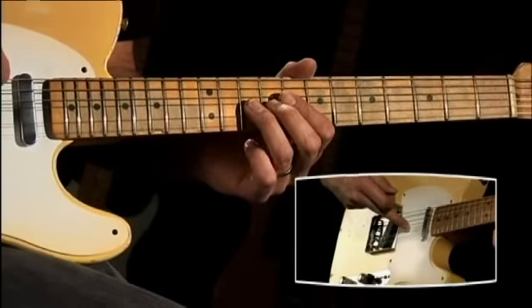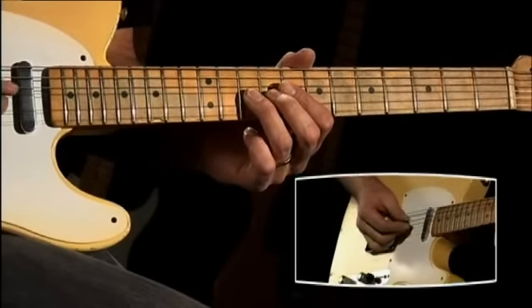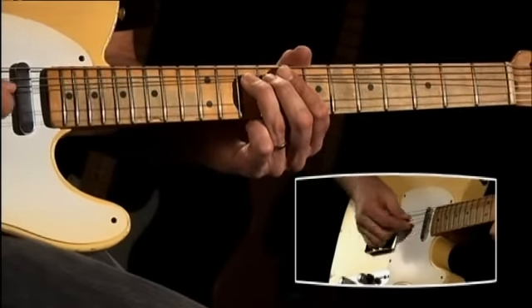What I'm doing is using my middle finger down on the G string. My pick is on the G string as well, but the pick is hitting a note that's completely muted.